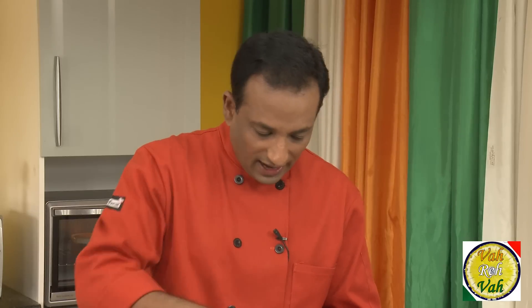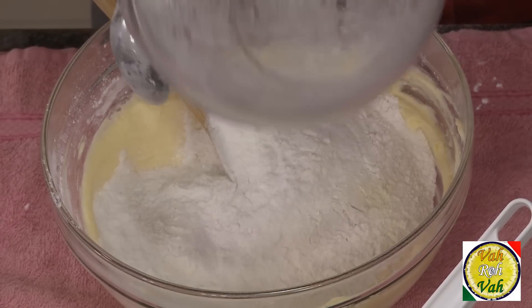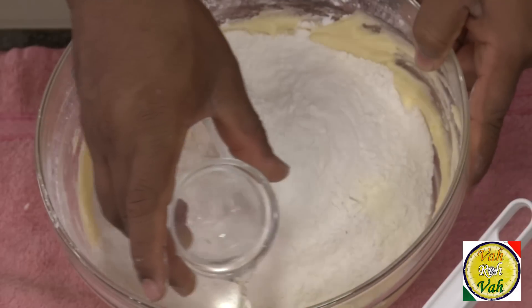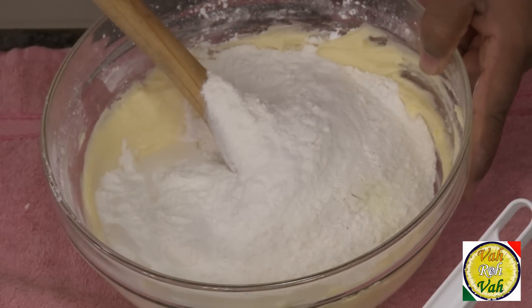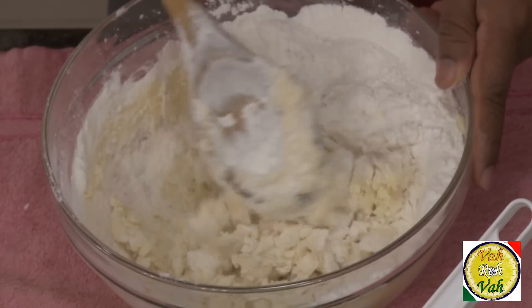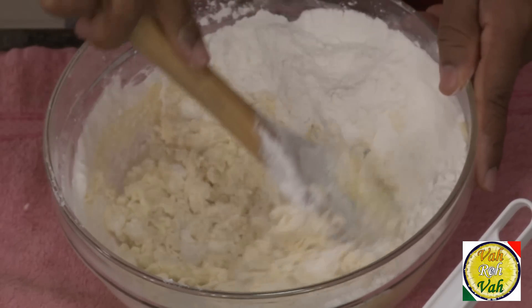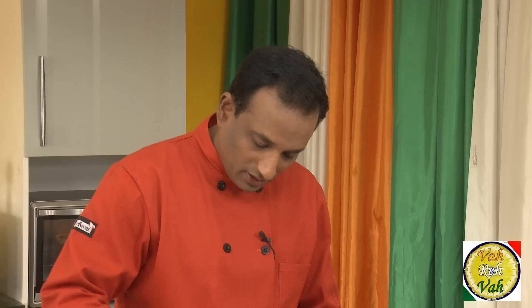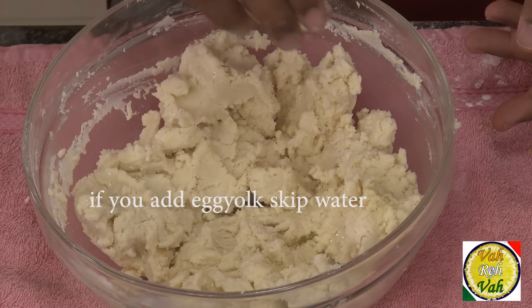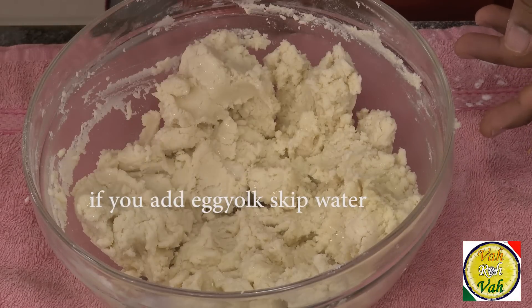Add all this flour into the butter mixture. I also forgot to mention — add 15 ml of rose water. Now cream this into a nice soft dough. You can also add 15 ml of water, depending on the dough — if the dough is already soft, you don't need to add it.